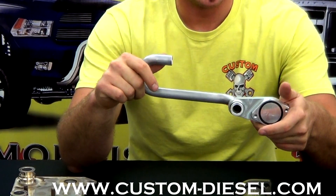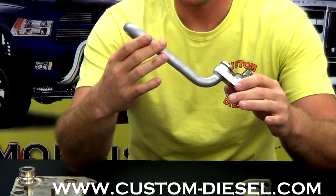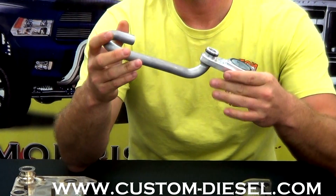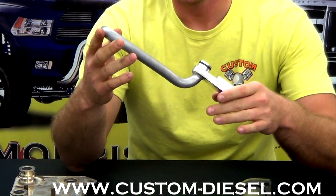We have a piece of CNC machined aluminum with our aluminum J-tube and it's TIG welded together. Each and every one of these J-tubes are pressure checked before they leave our machine shop.